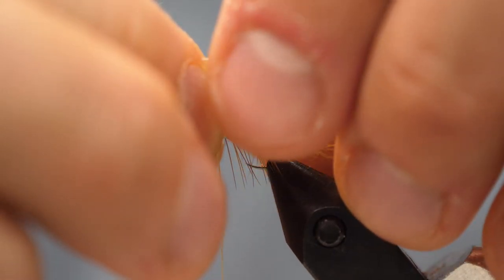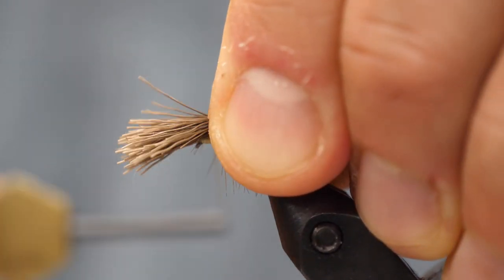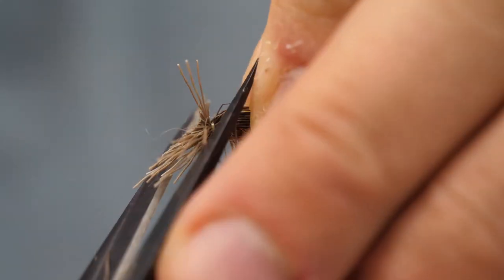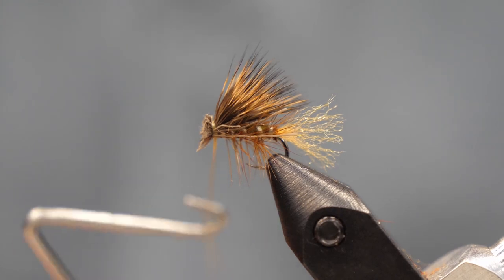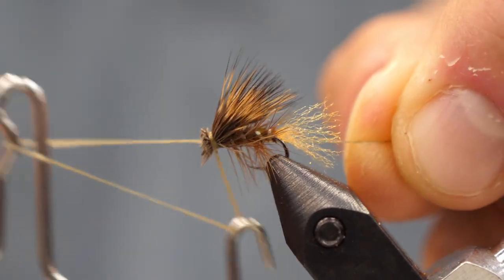It's an elk hair caddis pattern, but I like to use Comparadun deer hair — I just like the size for these smaller flies. Get it measured so it just goes past the curve of the hook. When you put it on there, hold it tight, one loose wrap and then some nice tight wraps to really lock it in place. We're going to trim off the excess at the head, and make sure that you don't crowd the eye of the hook, otherwise you're going to have a really hard time getting this tied to your leader.